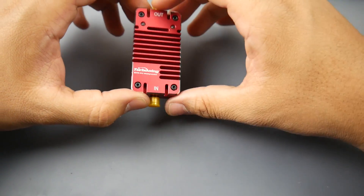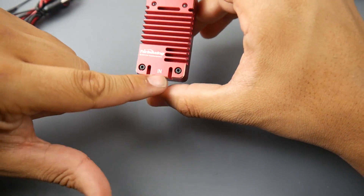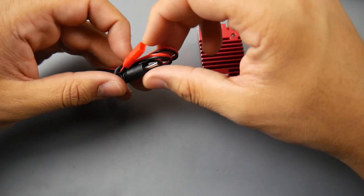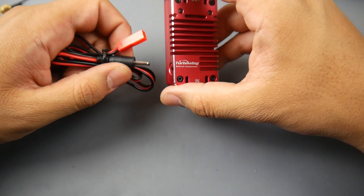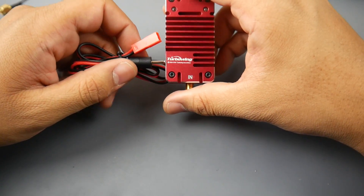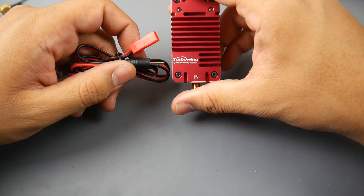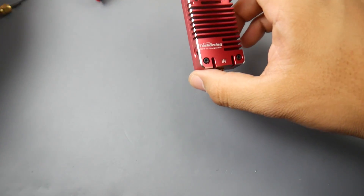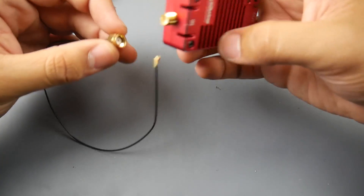Let's take a look at what it comes with. You get the whole module itself, an input port and an output port — those are SMA connectors — and we also have a power cable. This will need external power and it will take anywhere between 6 to 16 volts, so that's a 2S all the way up to a 4S battery. It's really nice that they provide this right out of the box.